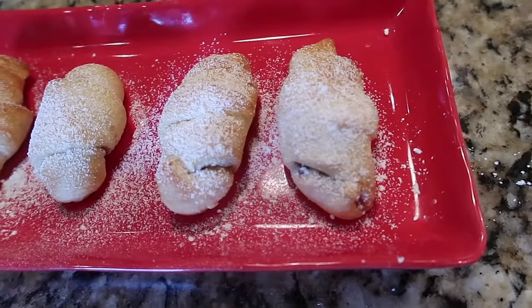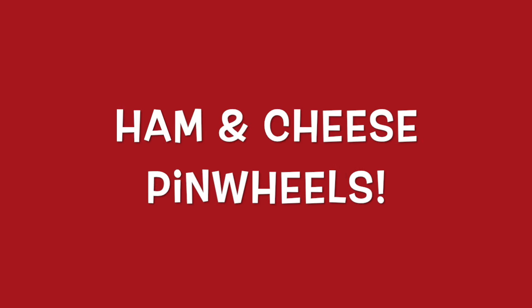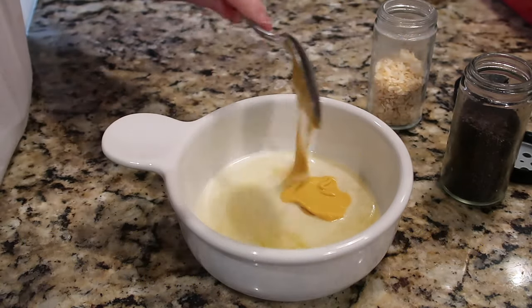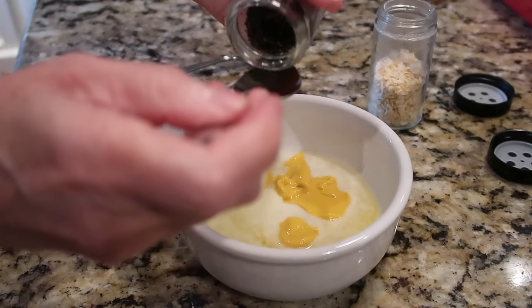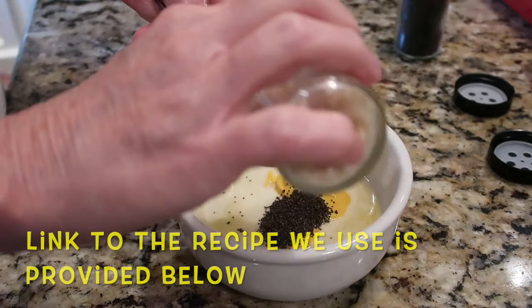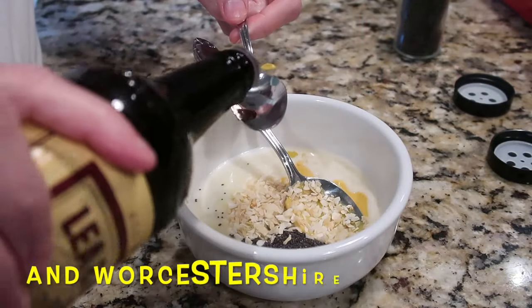Another savory idea: ham and cheese pinwheels. First, mix up the topping — you'll need melted butter, yellow mustard, dried onion, poppy seeds, and I also added some Worcestershire sauce. Mix that all together. I'll leave a link to the recipe's source website.